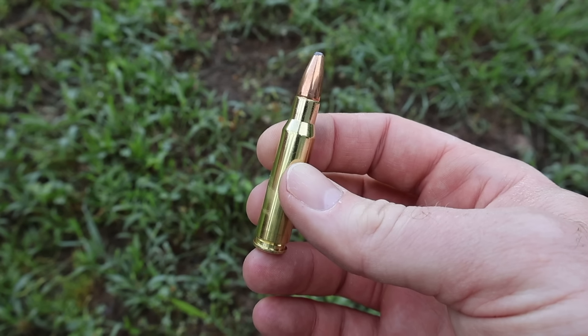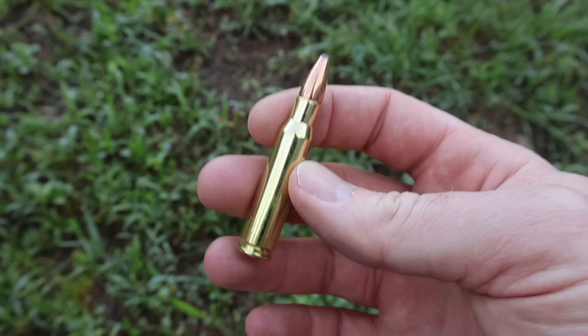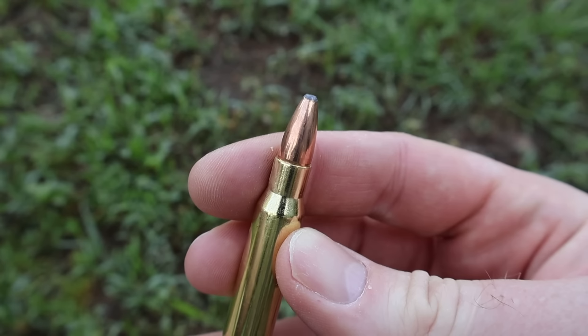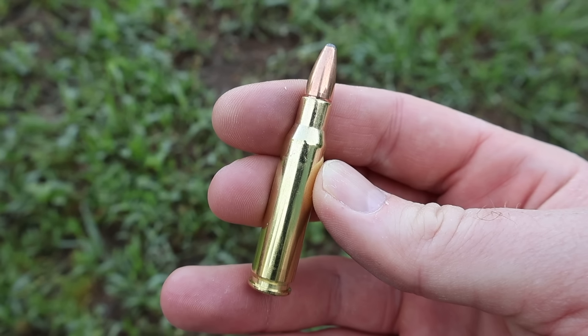Norma brass and ammo always looks really, really clean across calibers. If you're looking for brass to reload and want to shoot some first, Norma might be the way to go. Here it is — just your simple 150 grain soft point .308 load. Let's go shoot it and see how it does.